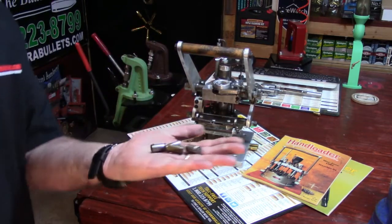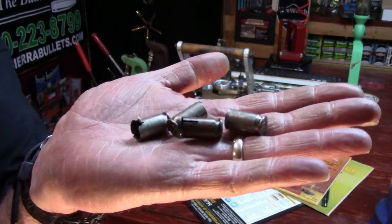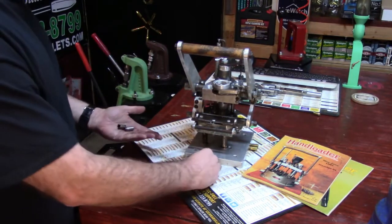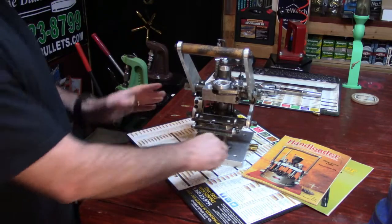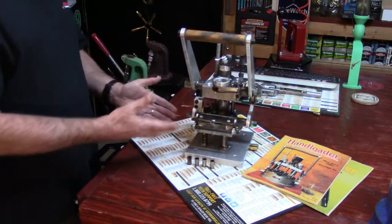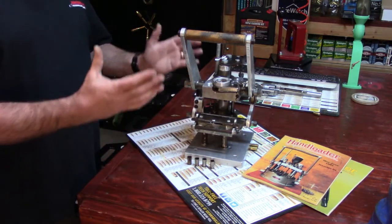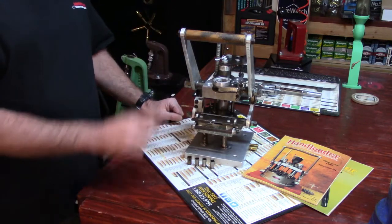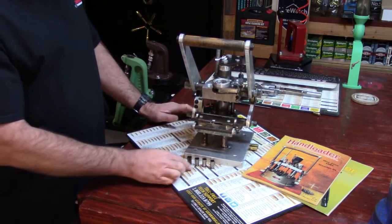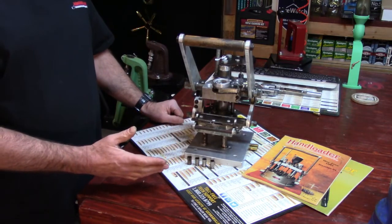These, Mike, are the actual cases that were in that machine when you sent it. I haven't really done anything to them — I left them as-is to maintain integrity. So now what you have is this all cleaned up, where you can put it somewhere protected from the elements, just as old Ransom had it back in the day. I think it's a magnificent museum piece — what a really neat piece.